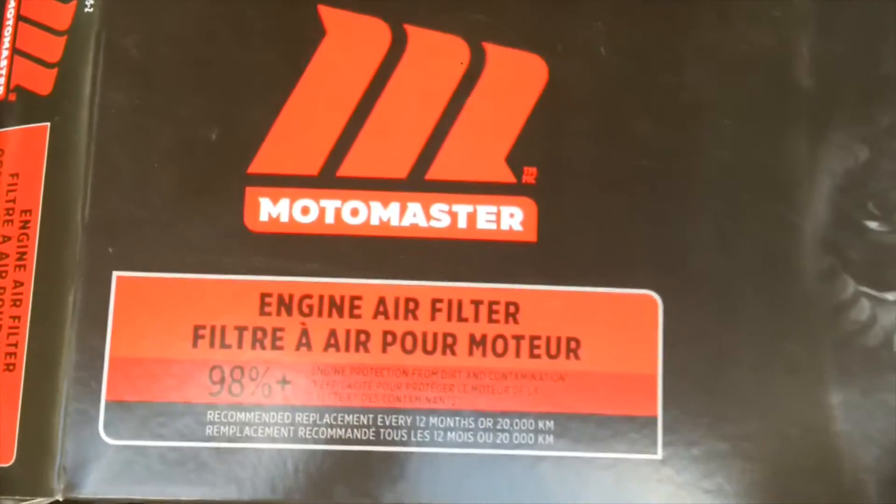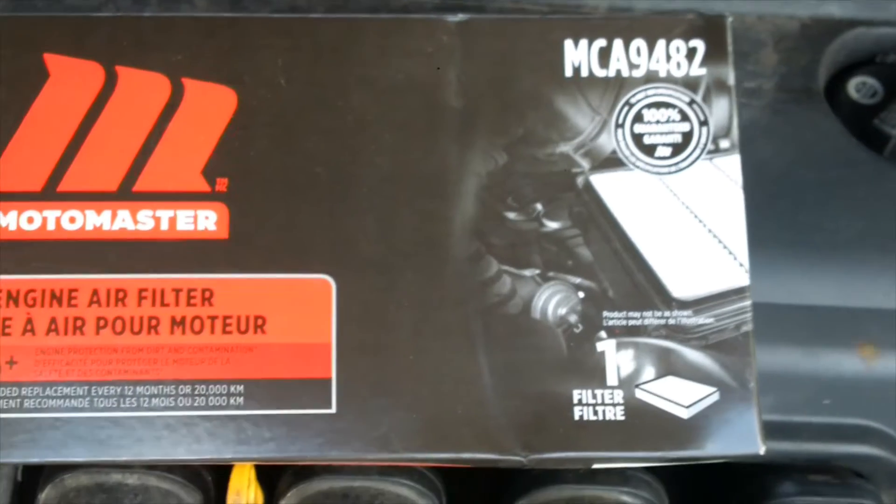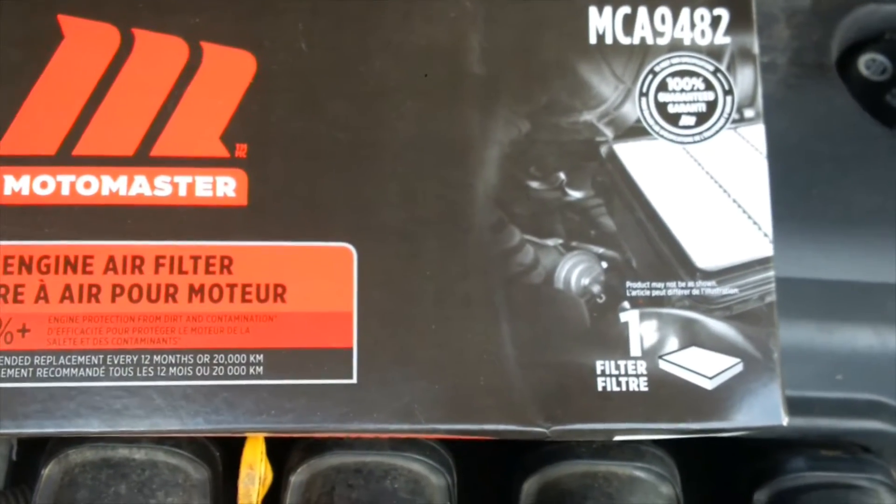You can get the Fram if you want to, but these guys make really good stuff. And I just about always buy MotoMaster over Fram.